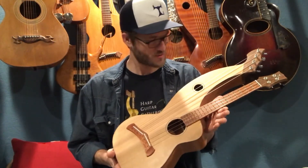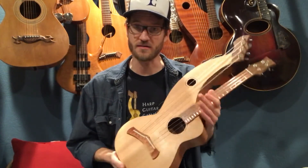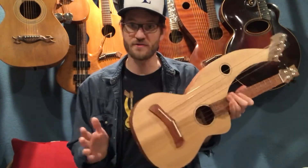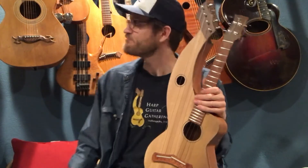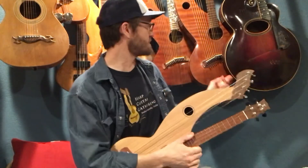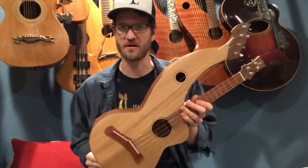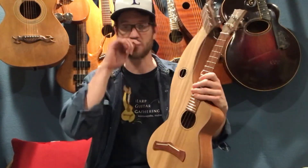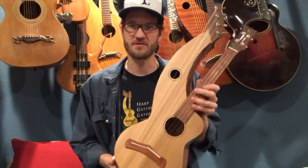Let me know what you guys think — leave a comment below. Let me know what it compares to if you've heard something like this. The harp ukulele was popular 100 years ago, along with the harp guitar. You can see some of these old ones back here — the Knutzen I have, and then the old Gibson. Knutzen also did a version of a harp ukulele as well, and I think that's kind of where we're basing our design from.